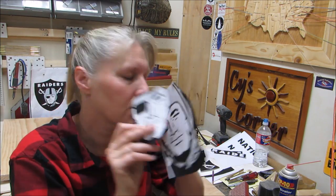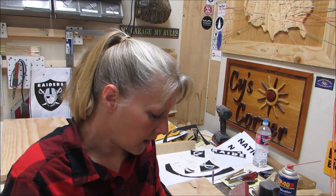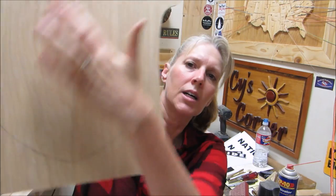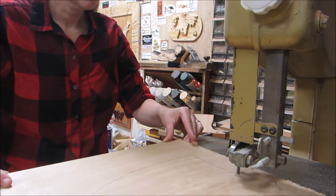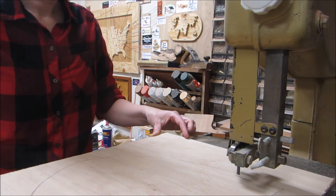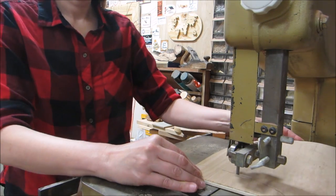I've cut out some pieces of the Raiders guy and I'm trying to think how to do this exactly. It's black and silver — well, black and wood. I drew out the shield and I'm gonna cut that out with the backerboard and paint it black. I'll use the bandsaw. To get the shield shape I took a picture of the Raiders shield and enlarged it to the size I needed, which ended up being too big, so I cut it smaller later.